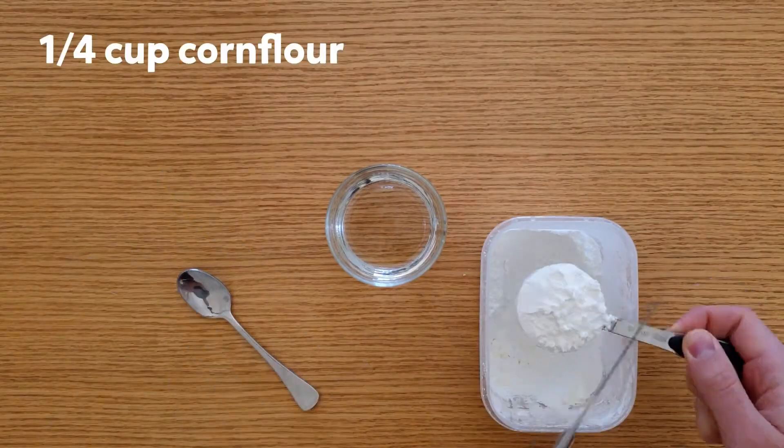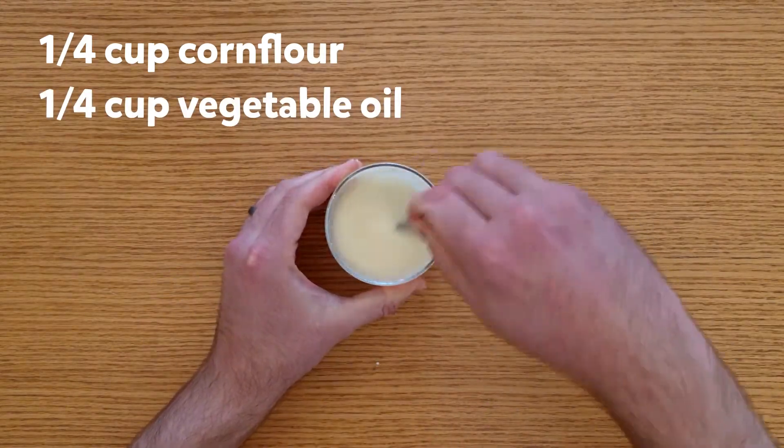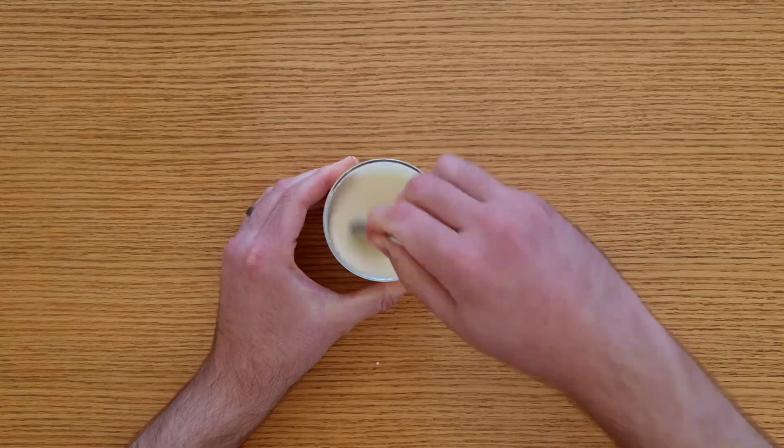Simply add a quarter cup of corn flour to a quarter cup of vegetable oil and give it a really good stir. Make sure there are no lumps in your mixture.